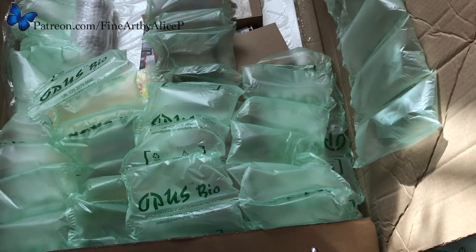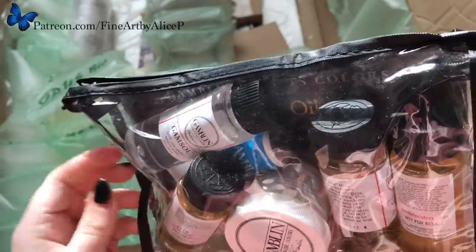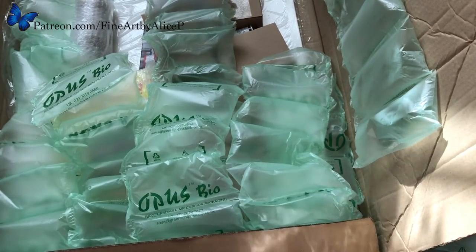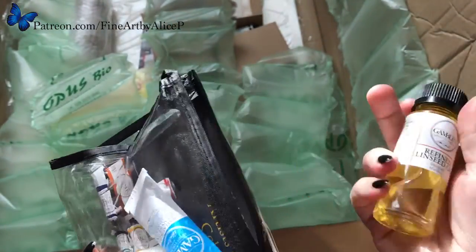I ordered this so I can sample all the different stuff and it's actually a pretty good little bag. This was £24 I think. It comes with a little bottle of Gamsol. Pretty much all the stuff I've bought is Gamblin — I think it's all Gamblin anyway.